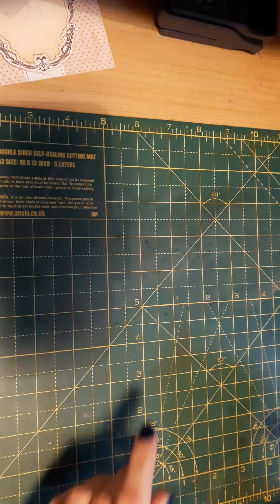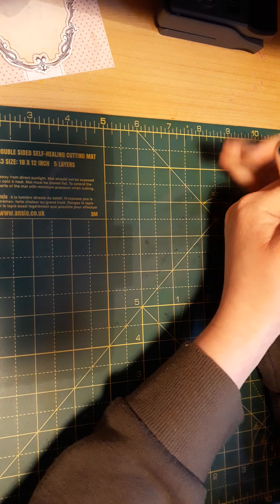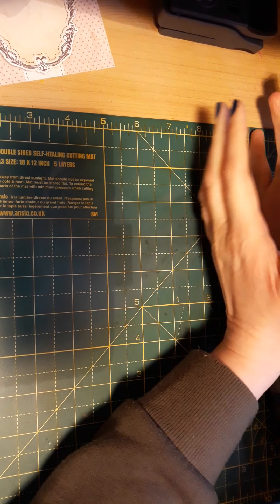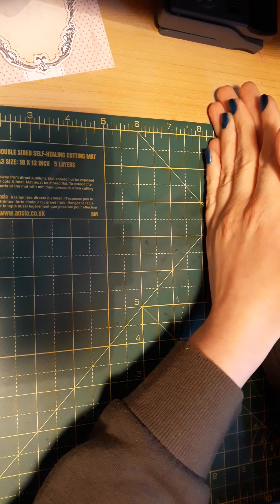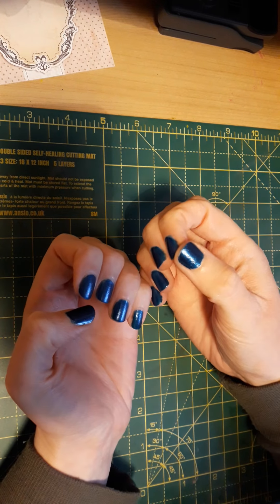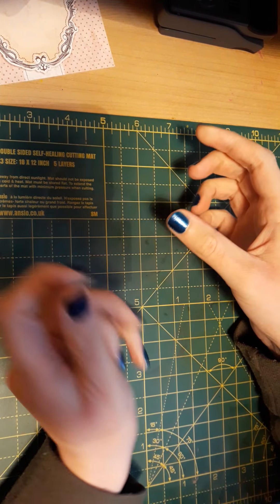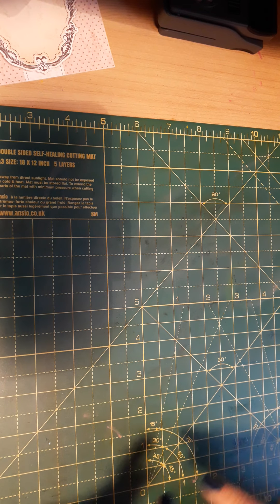I have to apologize — the last non-ASMR video was pretty rubbish. I wanted to do no-talk with some music but it didn't happen, so I do apologize. Today it's like a normal video, so let's get started. By the way, I painted my nails — they're all right. Anyway, enough about my nails. Today is a scrap card-making tutorial.